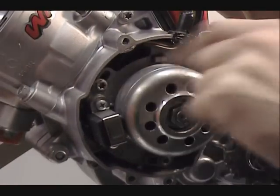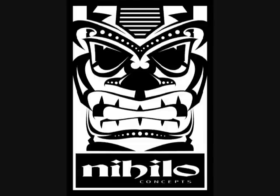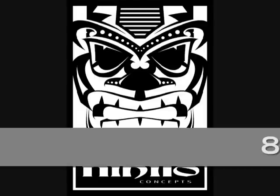In this video we used a KTM 65 for example. The Nihila deck tool is available for the KTM 50, 65, 85, and 105. The process is the same throughout all KTM two-stroke models.